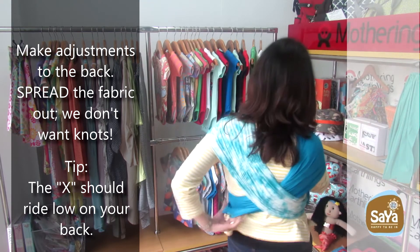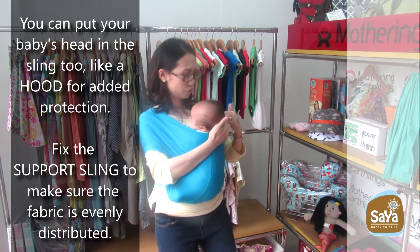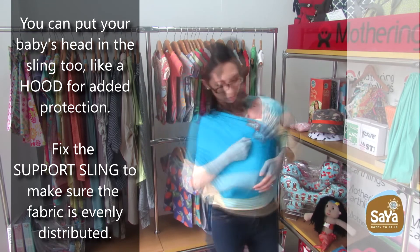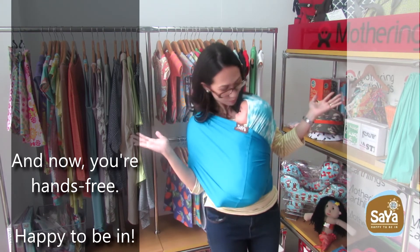Tip: The X should ride low on your back. Tip: You can put your baby's head in the sling too, like a hood, for added protection. Fix the support sling to make sure the fabric is evenly distributed. And now your hands are free — happy to be in.